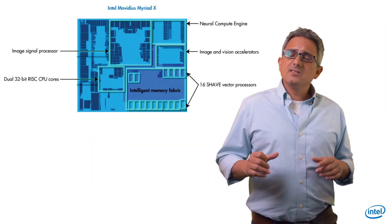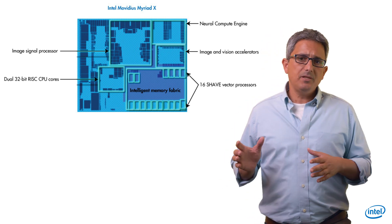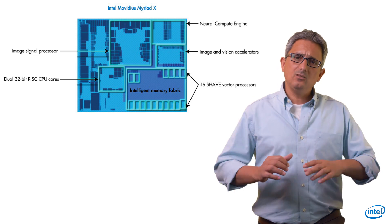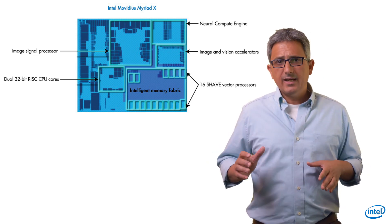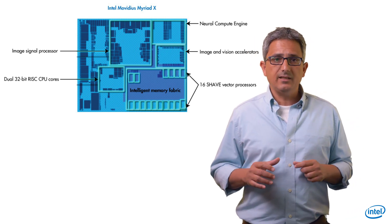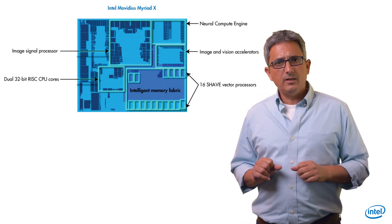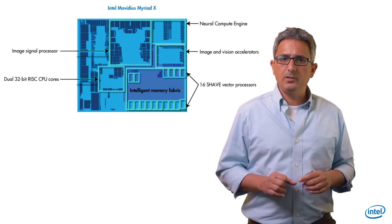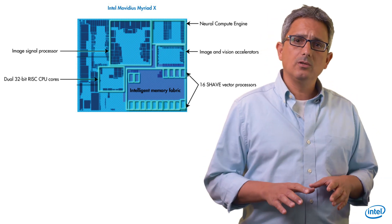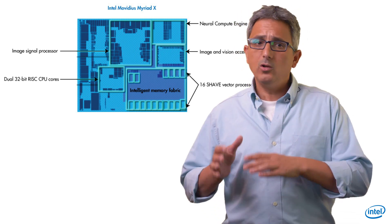When you look inside, you can see imaging accelerators, computer vision accelerators, a CPU, and 16 SHAVE vector processors. Accessing all of these functions requires a heavy lift and learning the low-level Movidius SDK, called MDK. If you only want to run neural networks, you can use OpenVINO, and it is as simple as could be. The inference engine has a plug-in for Myriad, and the same code used for running neural networks on CPU or GPU will work here.